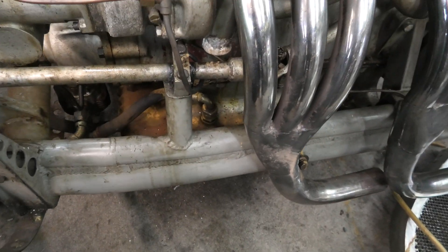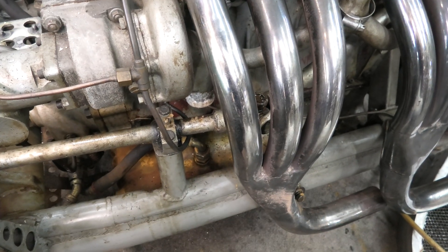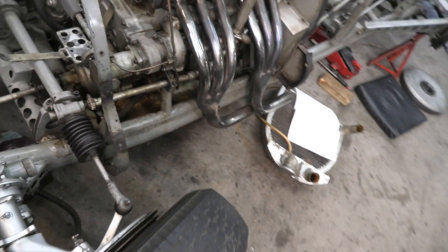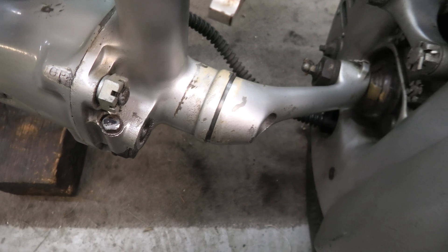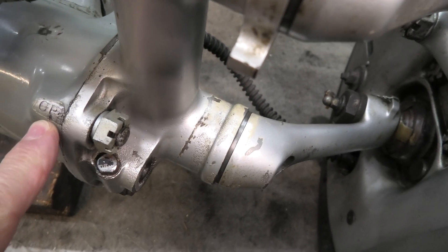I've got a bit of a rusty mess down there from a bit of a water leak. And I'm scratting about and found out the chassis number - as you can see there, GP2.